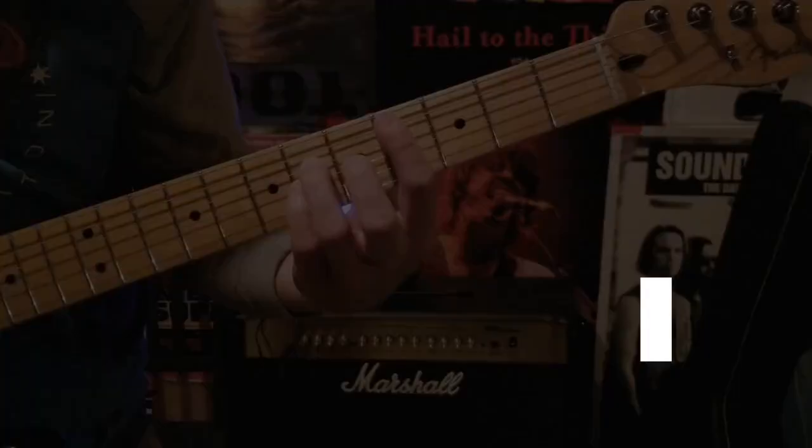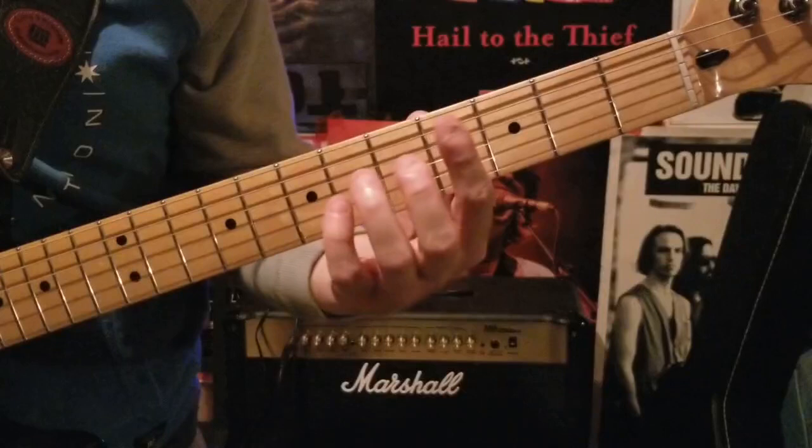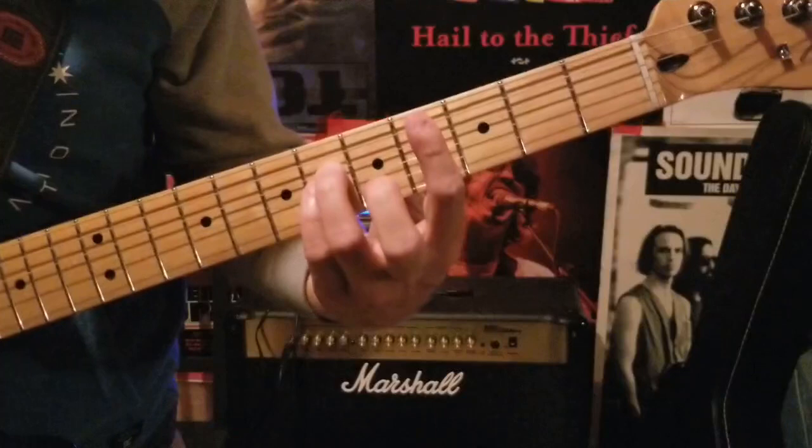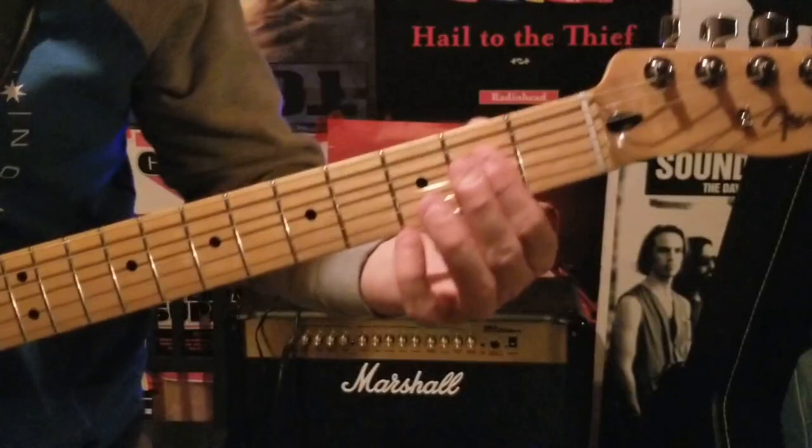For the chorus of Hello Time Bomb, all you want to do is play power chords, and each one is going to be eight times. Starting on that fourth fret power chord — covering four, six, and six on the D and G strings, fourth on the A string — play that eight times. Then move to an A note: cover the D and G strings on the second fret and also play the open A with it, again eight times.